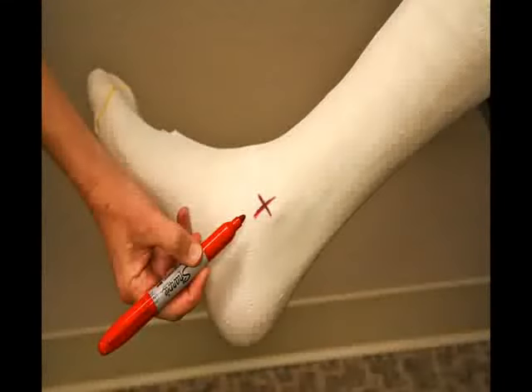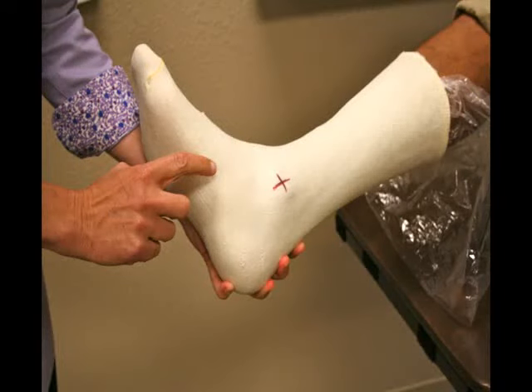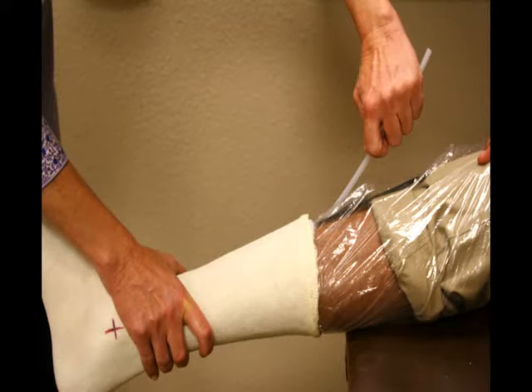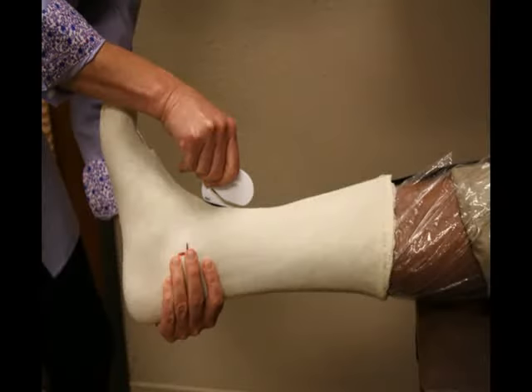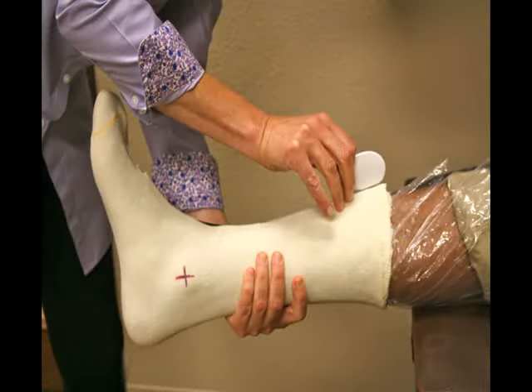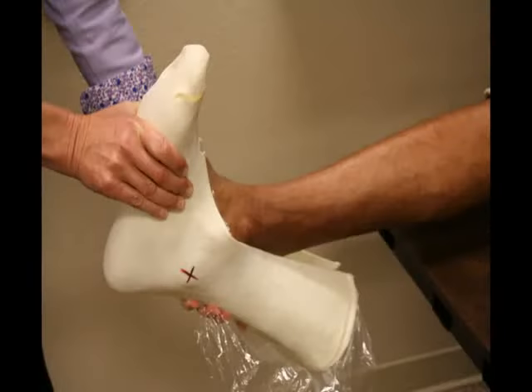Before removing the STS cast from the foot, be sure to mark the apex of both the medial and lateral malleoli. Tap the arch of the STS sock to make sure it is fully formed and rigid. Remove the tube from the proximal aspect of the cast by simply pulling. Insert the letter opener into the small area of incision that you've made previously. Move the opener to the anterior part of the ankle, exposing the dorsum of the foot, and then all the way up to the end of the cast at the tibial tuberosity. Open the cast to release the foot. Ask the patient to assist you in removing their foot, and do not worry about deforming the cast — it will go back to its original position.